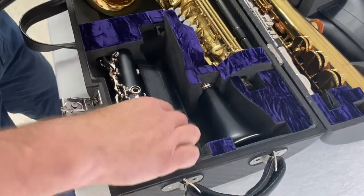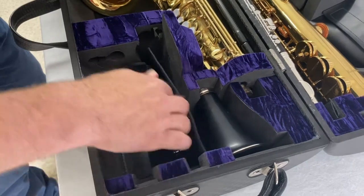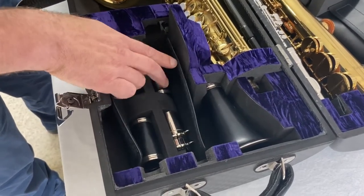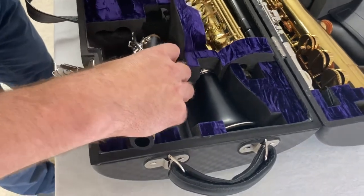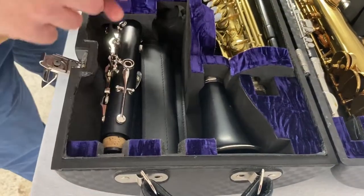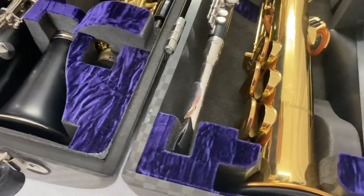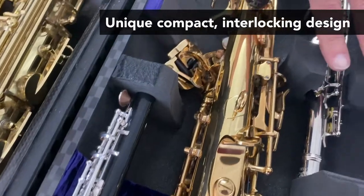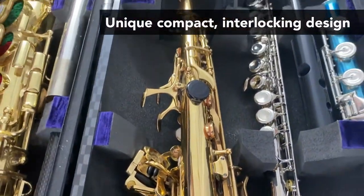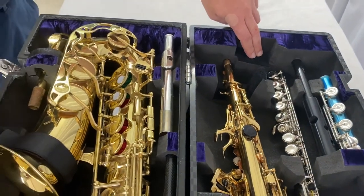The flute is suspended, the piccolo is in one piece, and in the clarinet area there is storage beneath the clarinet — underneath you have your barrels, your mouthpiece, and there's room for a number of reeds as well. This could not be more compact, and when you close the case everything interlocks.